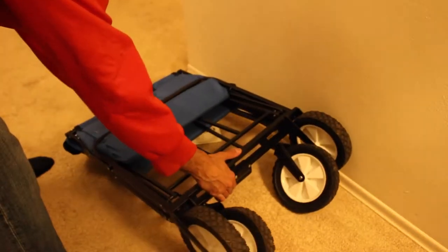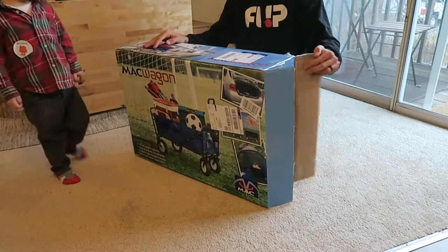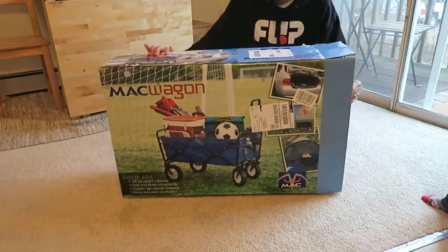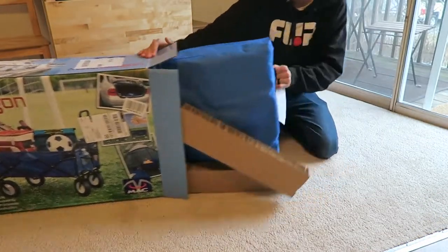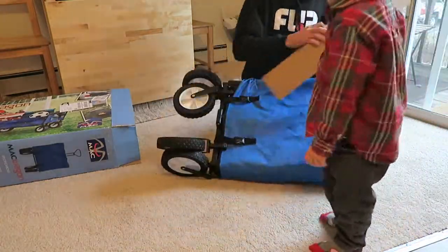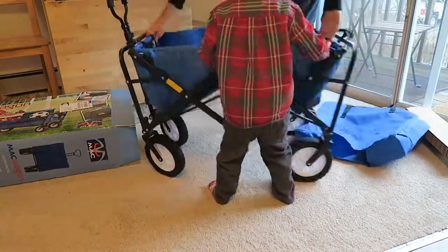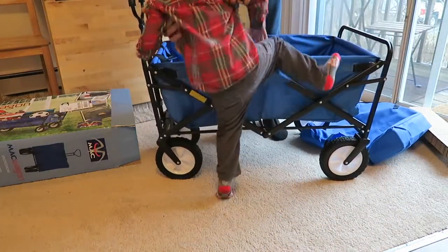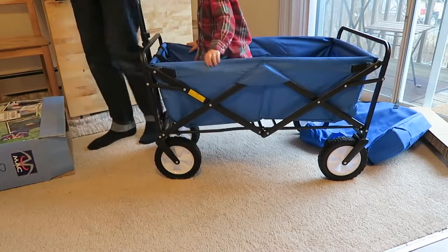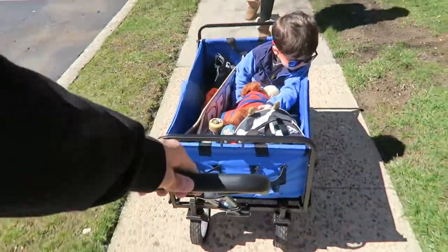Some details about this wagon: it's really roomy and pretty deep. When you fold it, it's only about eight inches thick, which is really good for apartment living. When you open it up, it's about 35 by 20 by 22, so it's fairly large. It's made out of canvas material for the interior, and then the exterior frame is made out of steel, and the wheels are solid rubber. So everything is really sturdy.